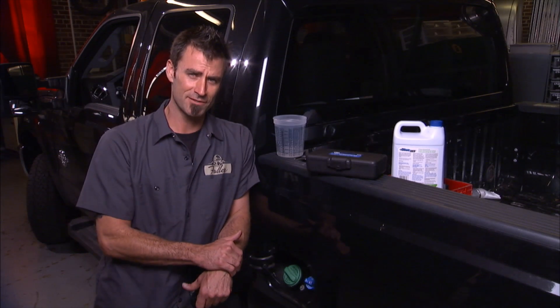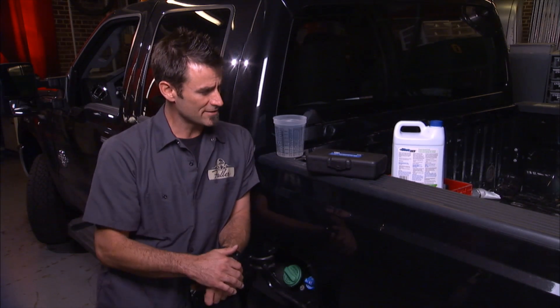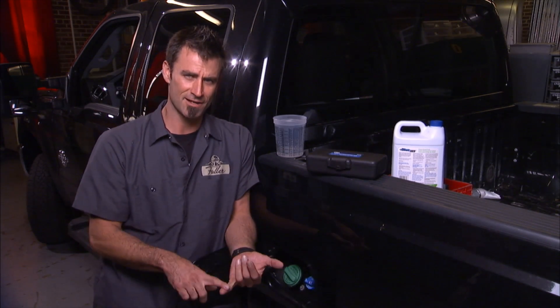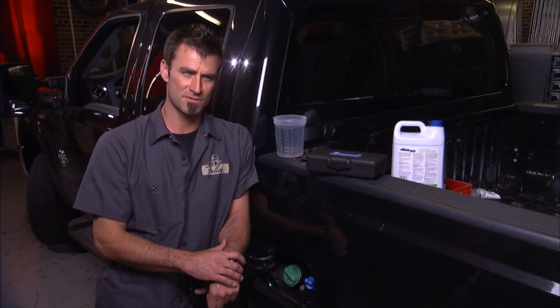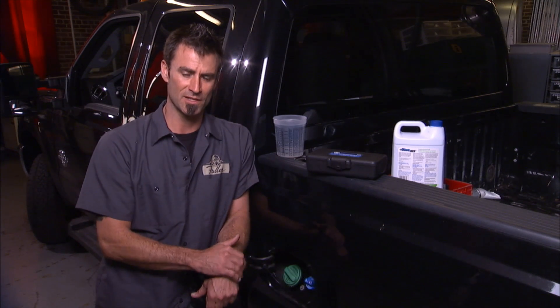It's kind of an interesting deal. The urea evidently breaks down the NOx — which is NOx — breaks it down into nitrogen and water, and really helps the tailpipe emissions be a lot cleaner.